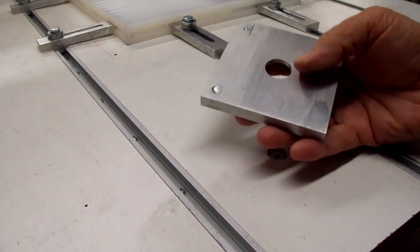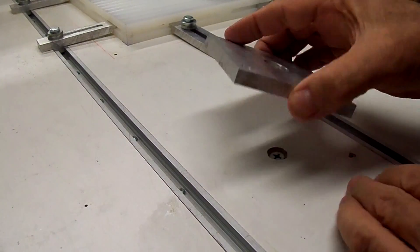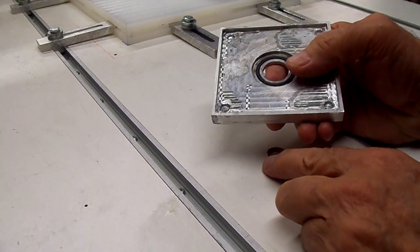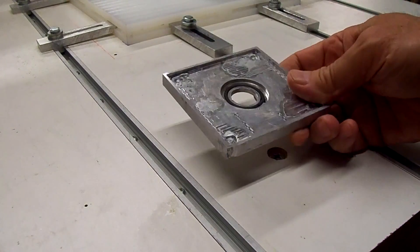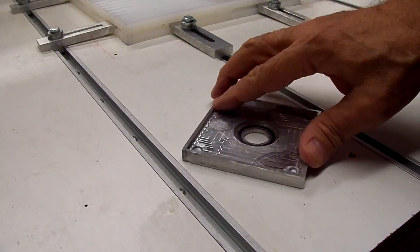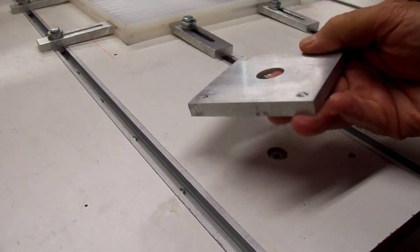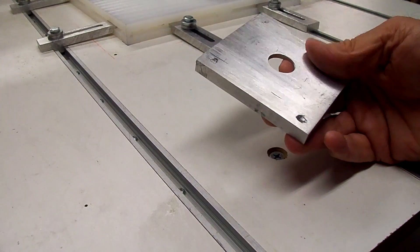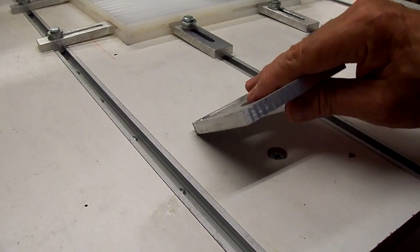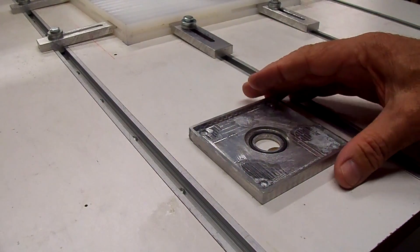I went ahead and drilled out the epoxy out of these holes on the base part A and tried to fill them with the aluminum brazing rod, but ended up screwing the whole thing up and warping it. So rather than try to level it back out, I think I'm just going to make a new part and start from scratch. I got it too hot and just warped it, so we'll set this part aside.